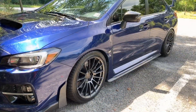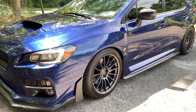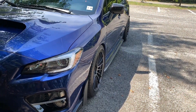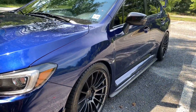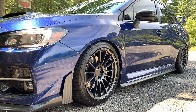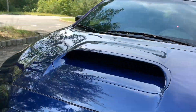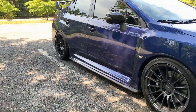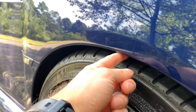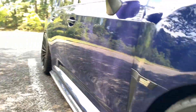They look kind of flat in pictures and just have a lot more character in person. The specs are 18 by nine and a half plus 35, which I think is probably the best spec for this car in terms of fitment or offset. Plus 38 is actually really good as well, but I think plus 35 gives it a little bit more width. I am lowered on Fortune Auto coilovers. It's a pretty tight fit — about a one-finger gap in the front.